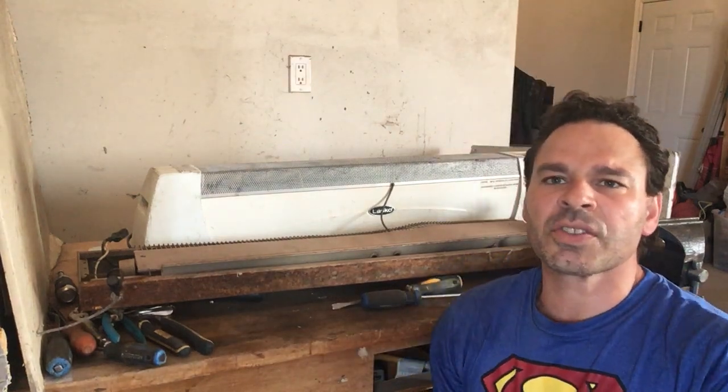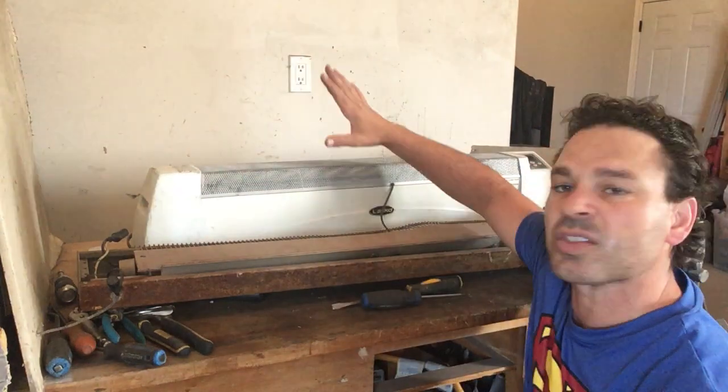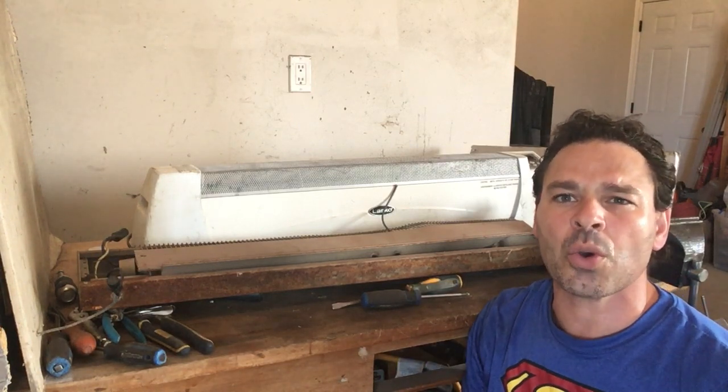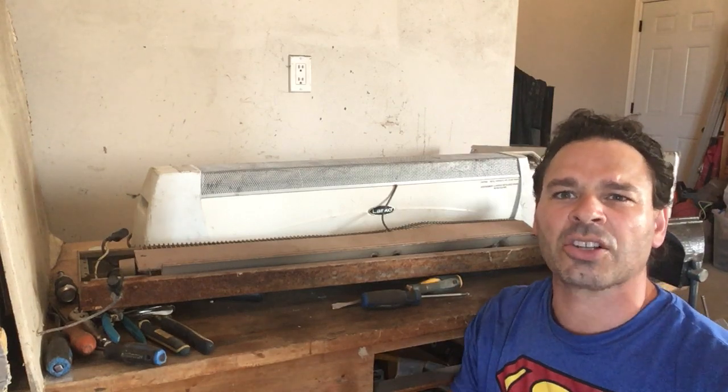Hello Scrappers and Planet Lovers, Tin Man here with another video. So today what I want to do is take apart this large electric baseboard heater. I know it's hard to think about heaters right now given that it is summertime, but it just goes to show that you can find anything and everything on garbage day, regardless of time of year and weather.